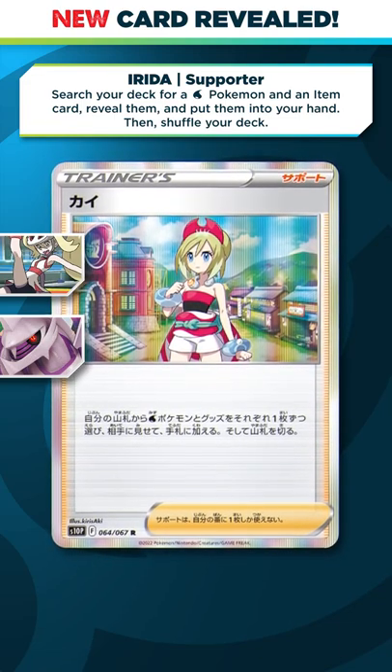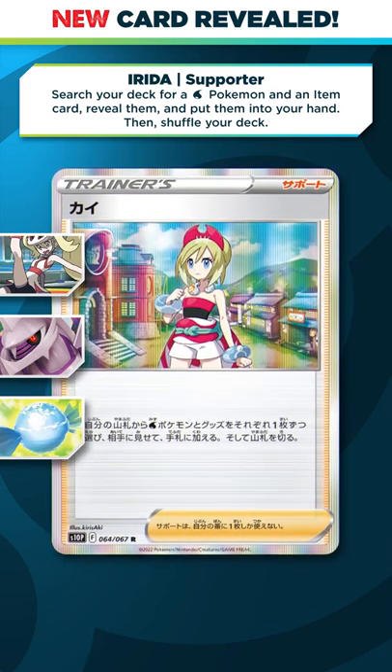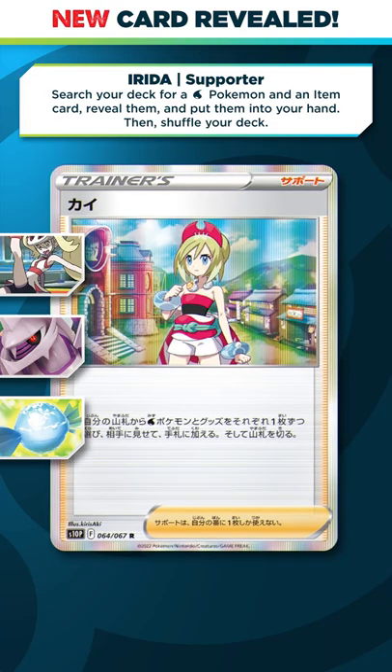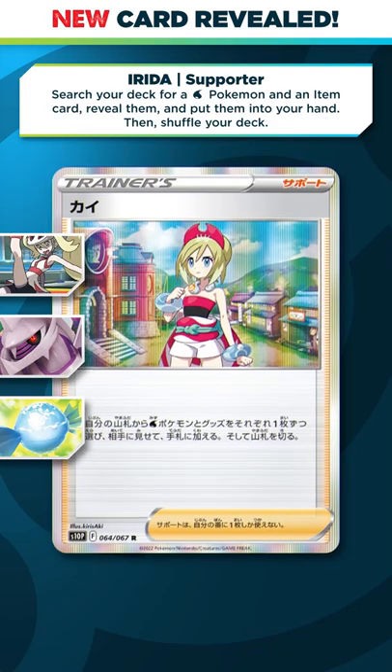On the other hand, Ireda does enable some cool plays, like allowing you to grab a Rare Candy plus maybe a water Stage 2 Pokemon. There's really not too many viable single prize water decks right now. But what do you think? Let me know your full thoughts on this new Ireda card.